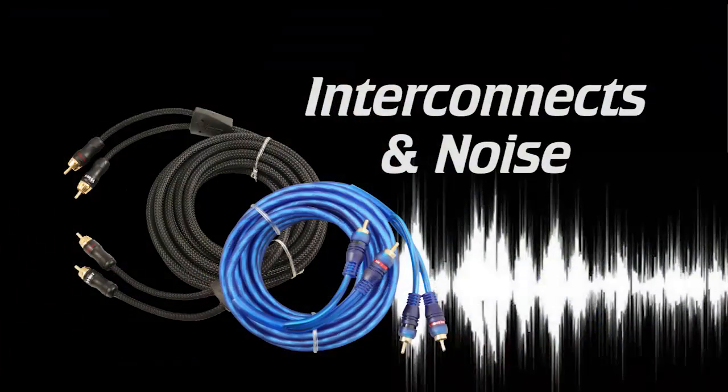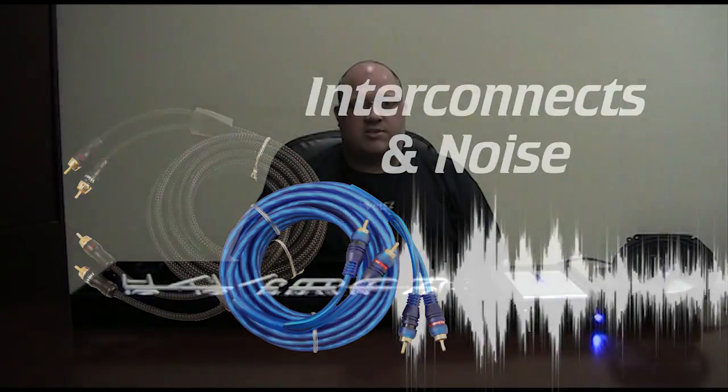Hey guys, Dave McKinnon here, Product Development Director for Wires. Today we're going to talk about interconnects and noise. Nobody that installs a car audio system ever wants to have to think about noise, but it's a reality of the business. We pick up noise from ground loops, noisy alternators, ignition systems, body control modules, lighting modules, ABS controllers — all sorts of things can inject noise into our audio system.